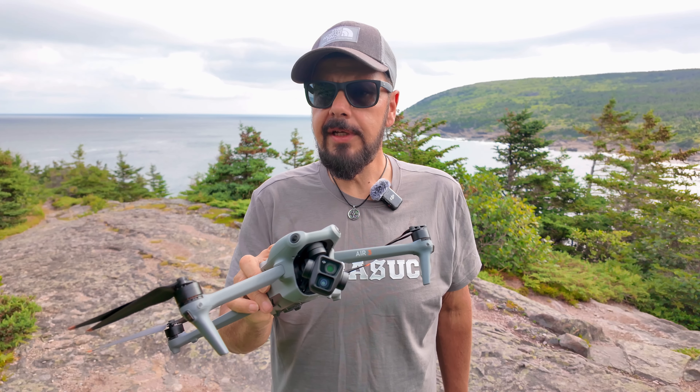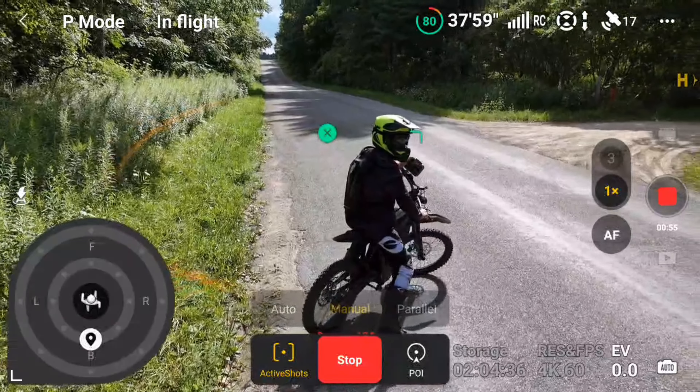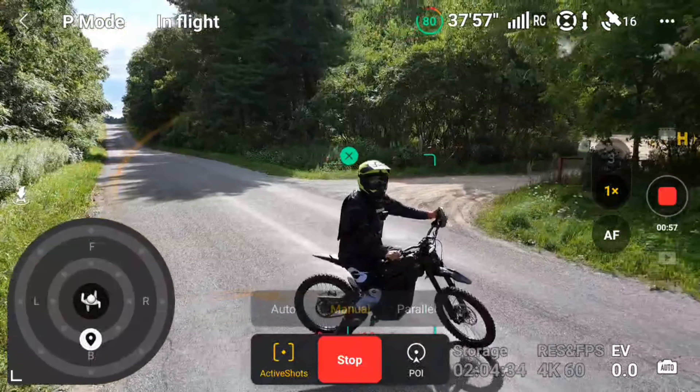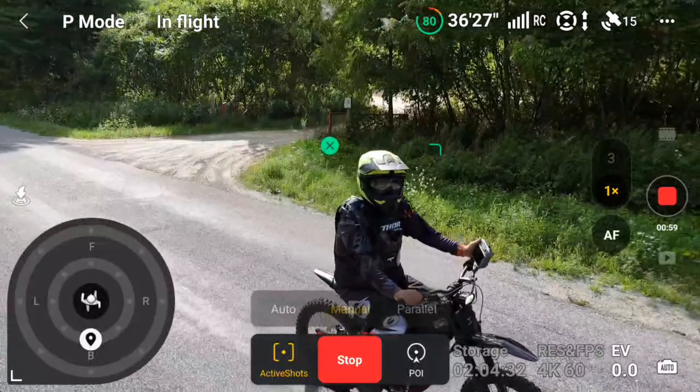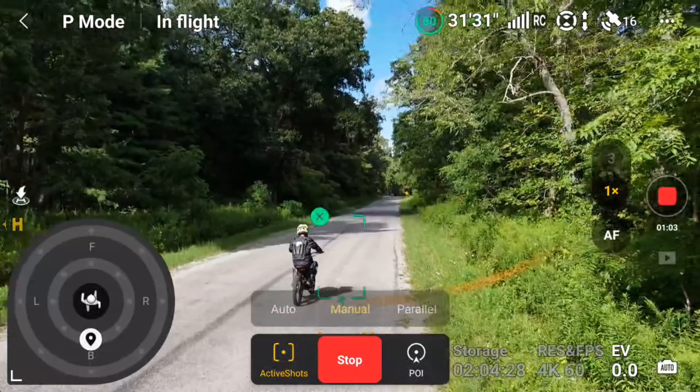When it comes to the intelligent flight features, you can use all the things like master shots and all the focus track features — such as point of interest or tracking — no matter which camera you decide to use. That can help you get really creative and make for some really interesting content.